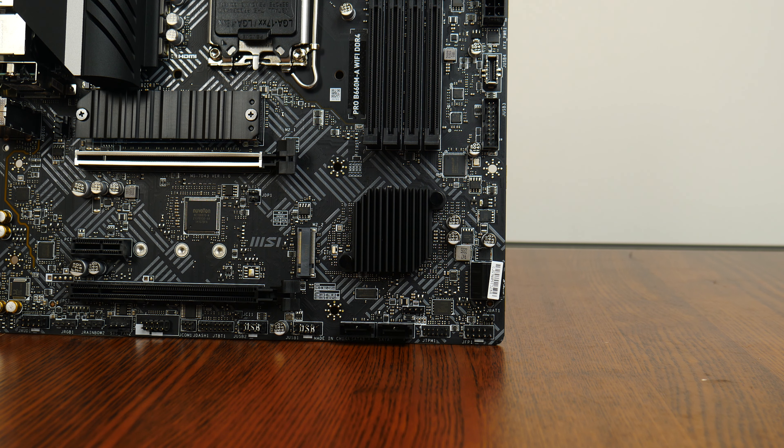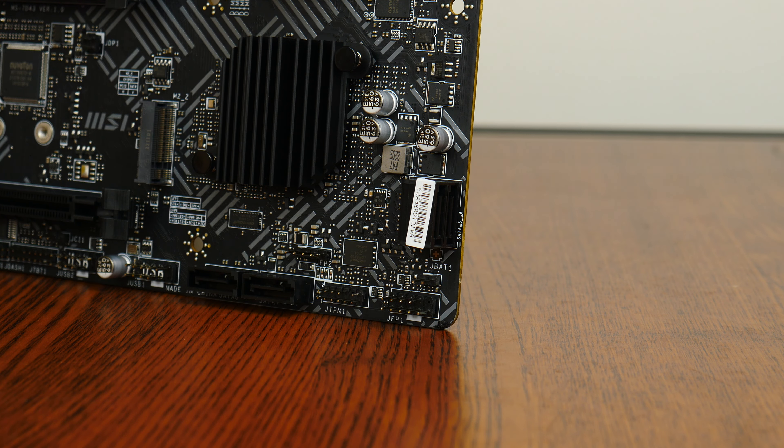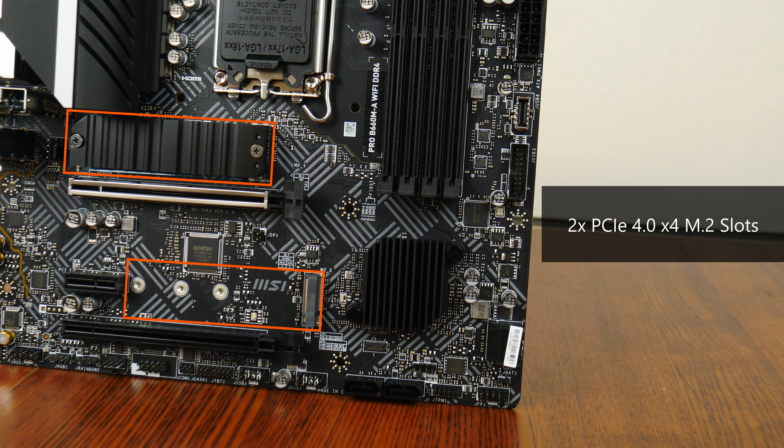In terms of expansion slots, this board comes with a single PCIe 4.0 x16 slot with the steel armour feature, which reinforces the slot especially when a heavy graphics card is installed. There is also a PCIe 3.0 x1 slot and a full-length PCIe 3.0 x4 slot. In the storage department, MSI has included four SATA 3 ports — two in a right-angled configuration and two in a straight-angled configuration — plus dual PCIe 4.0 x4 M.2 slots, one of which comes with a heat sink.